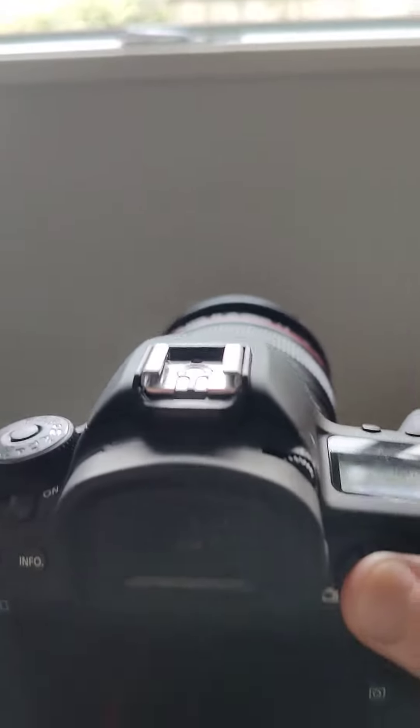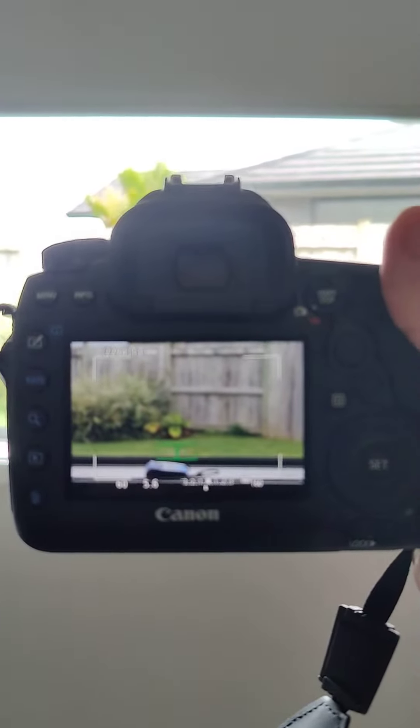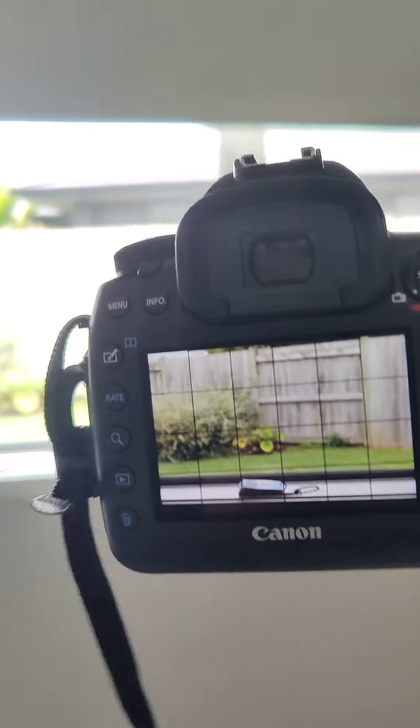If I switch to live view, the camera works — normally the shutter works.